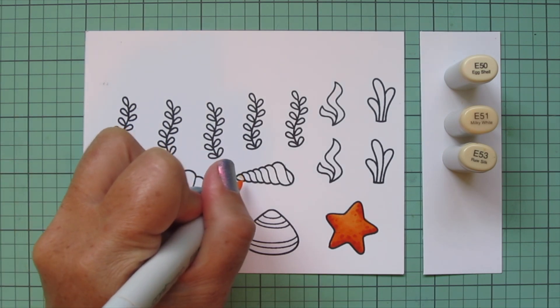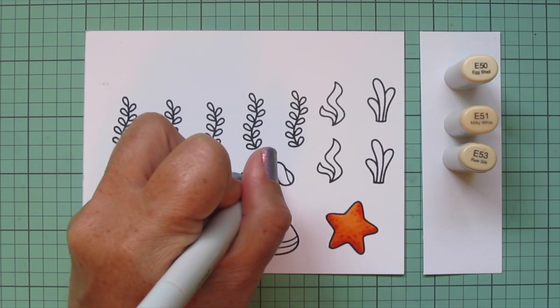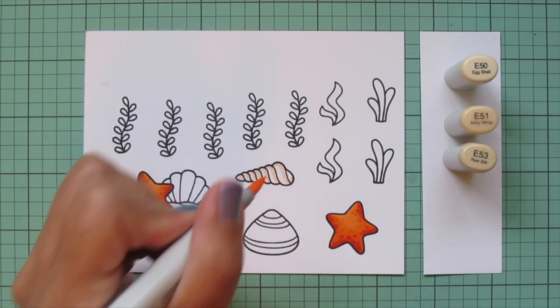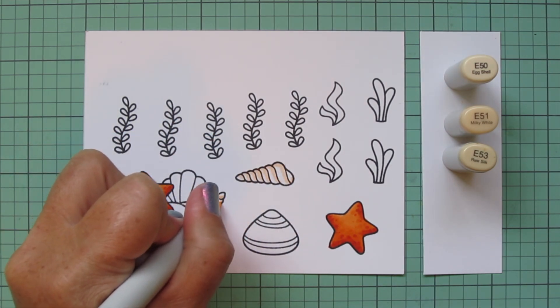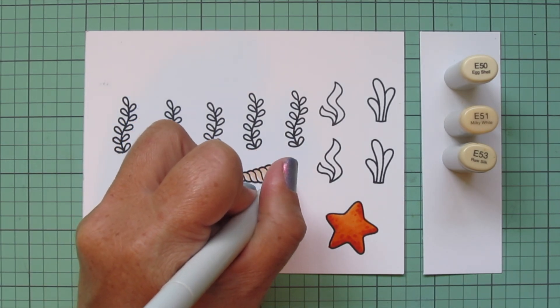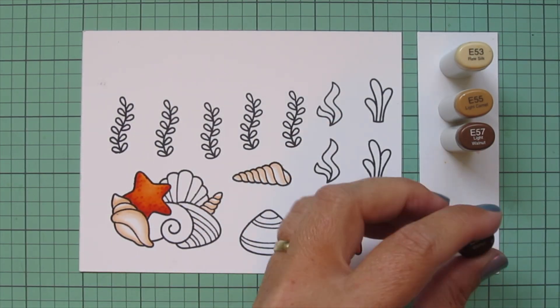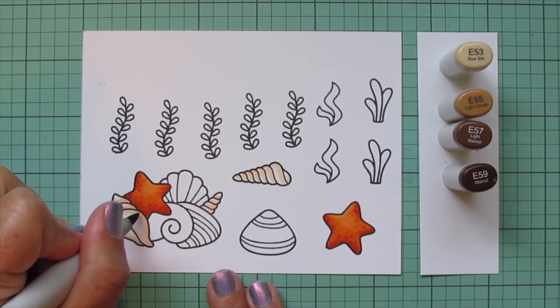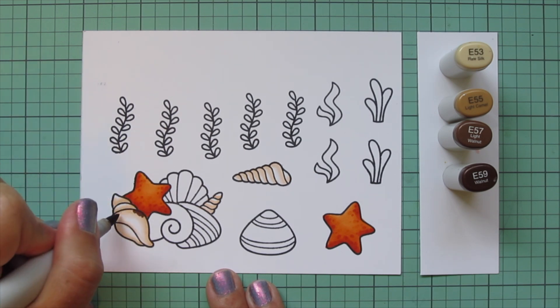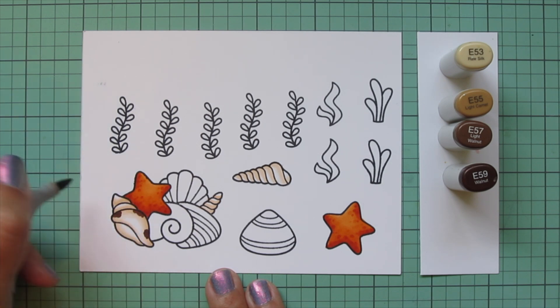For the two spiral shells, I'm starting with the E51 and outlining each of the sections, then blending that out with the E50 and still leaving a little sliver of white space in each area. For the details I'm going to hold onto that E53 and bring in E55, E57, and E59 on the conch shell.